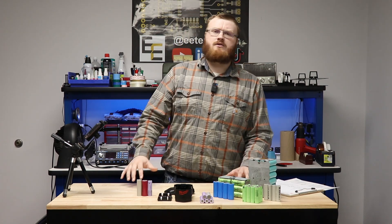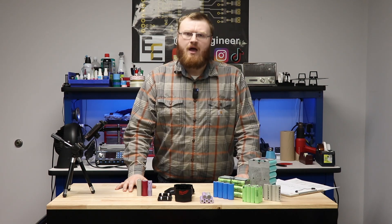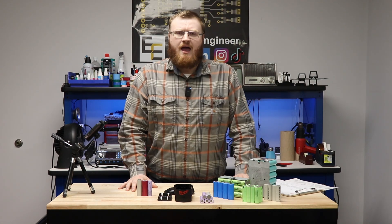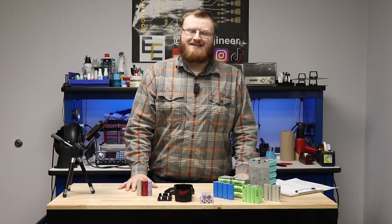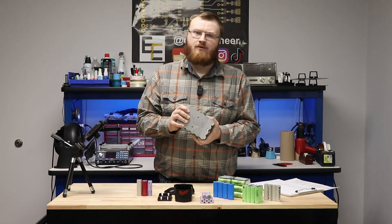In part two we are going to be designing our cell stack or our core. We're going to be picking a cell, putting them together in series, and determining what our core will look like and what its electrical capabilities need to be. It's important to take time when you're designing your core or cell stack for your battery pack.